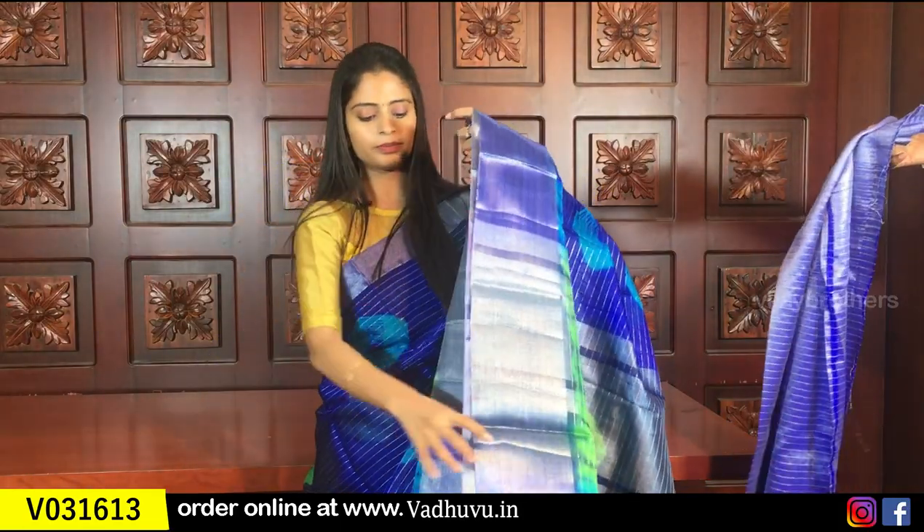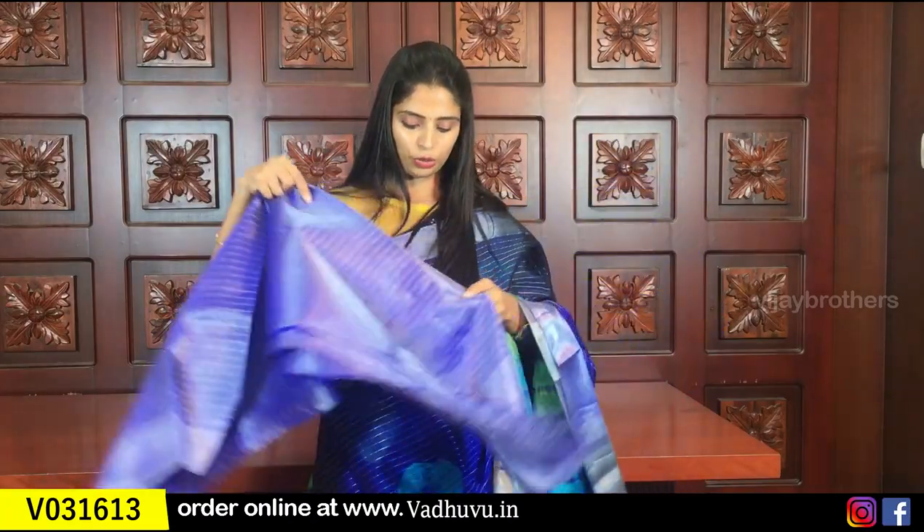The blouse is a tissue blouse. Same price is 805 rupees.